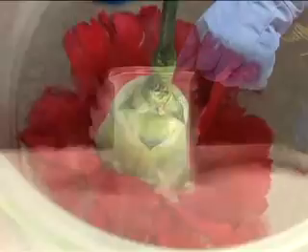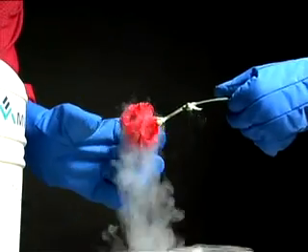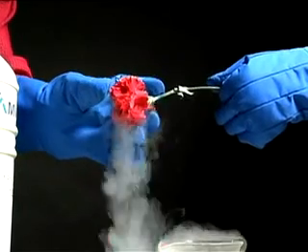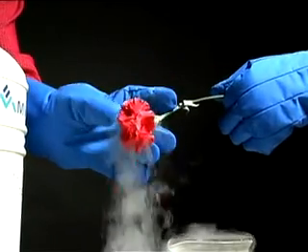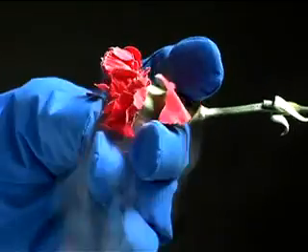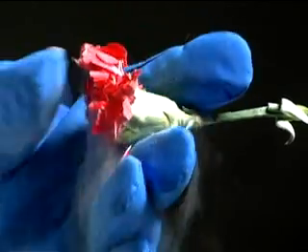Notice how furiously the liquid nitrogen is boiling around the flower. That flower at room temperature is approximately 200 degrees Celsius warmer than the liquid nitrogen. Now, when Charlene presses on the flower, she can easily shatter the petals because they are so brittle when cooled to the intensely cold temperature of liquid nitrogen.